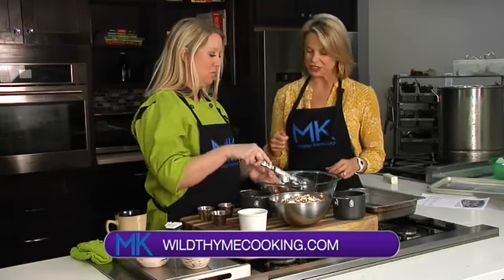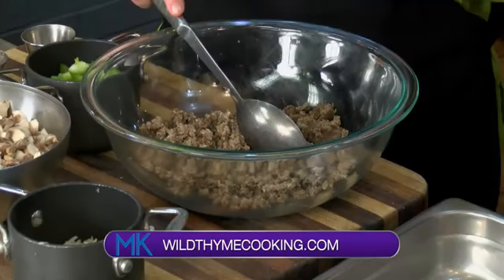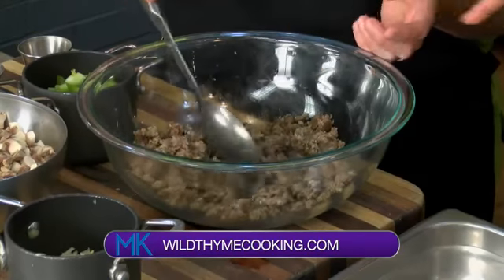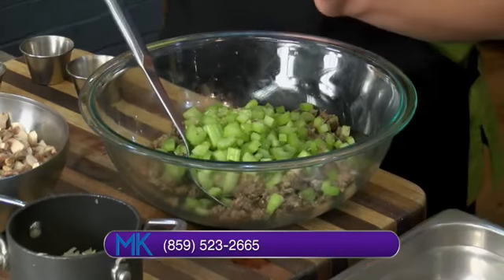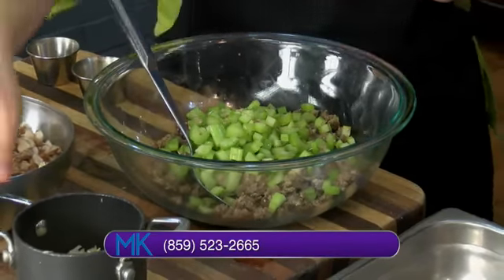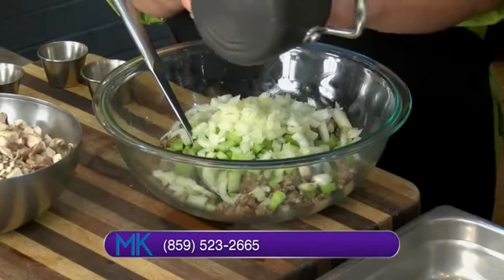I've already browned up some sausage. And if you wanted to go with more of that sage flavor, there's a sage breakfast sausage you could use. We're going to add a ton of really finely diced celery — that's the key to getting that stuffing consistency and that crunch. These are all raw, they have not been sautéed.